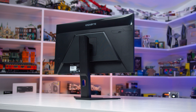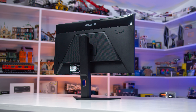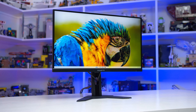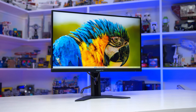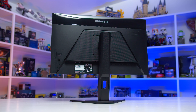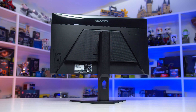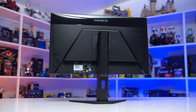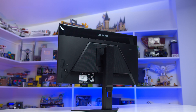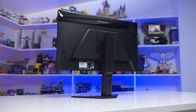In terms of design, this is a typical Gigabyte product — simple and functional. The front features the display panel with slim bezels on three sides and a larger bottom chin. The rear features Gigabyte's standard M-series design with black plastic used throughout, no RGB LED lighting, and the use of two finishes, both matte and glossy. It's basic, but it looks fine, and as the entire product is black, it should fit in well with most setups.